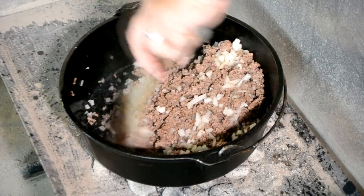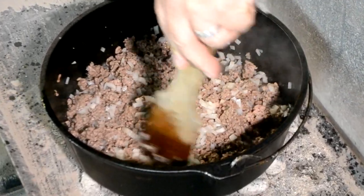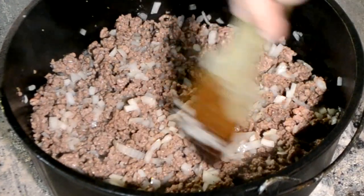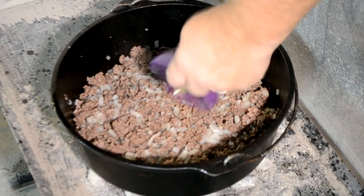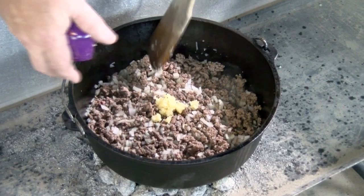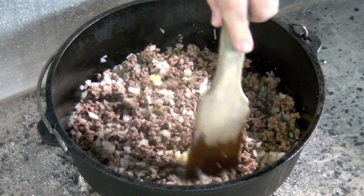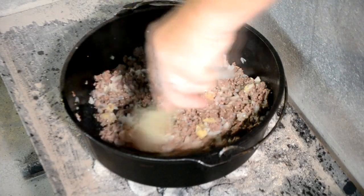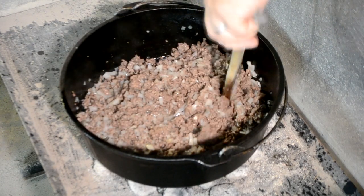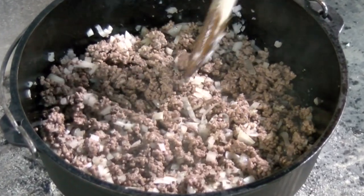Stir these onions a little bit — they're starting to cook, releasing all their juices. Here in a minute we're gonna drain off some of this liquid and get some of that oil out of here that the hamburger meat released. I have four big cloves of garlic that I minced up — actually I ran them through my garlic press. Garlic will burn on you, so you want to be careful — that's why I don't put it in at the beginning. Stir that garlic in real well. That garlic starts getting hot, it's always nice to smell that. Smells great, and these onions are tender.